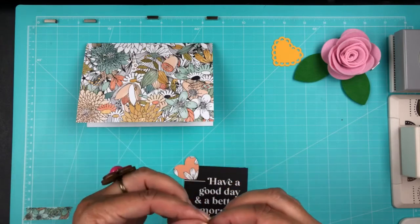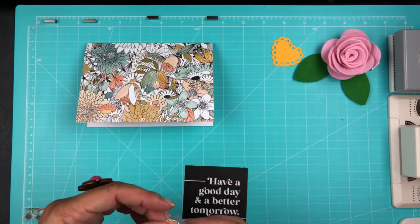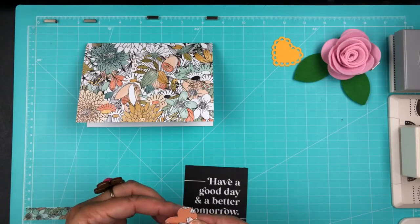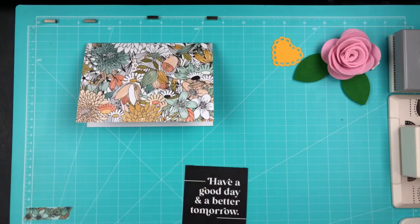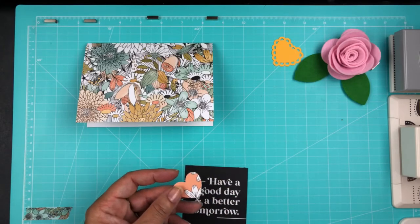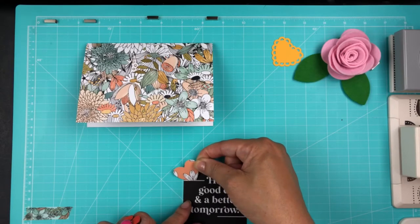The scalloped heart is going to go on the back. I started out trying to put tape on it, tried some Scotch tape, and then ended up using a tape runner on the back because it was just easier to get on the card.